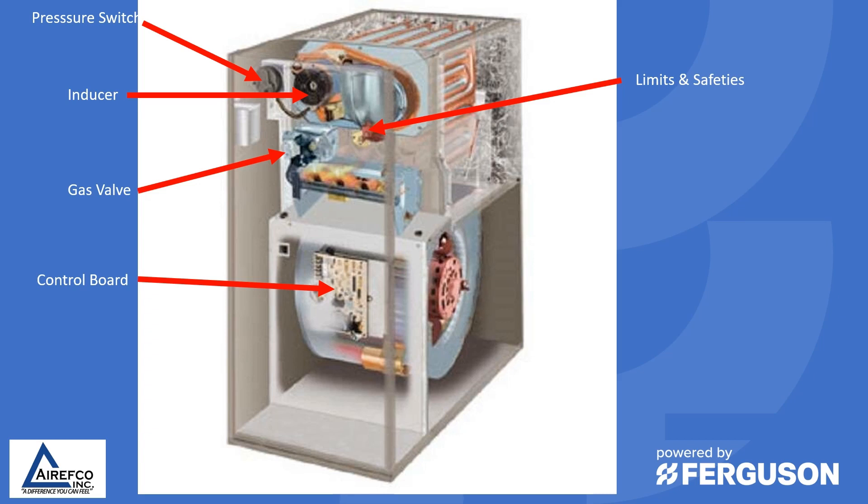Limits and safeties are seen by homeowners and some technicians as a nuisance, but these switches and safeties are designed to protect the furnace and the people that reside in the home. Whenever limits and safeties are tripping, there usually is a problem that you need to investigate, find out why it's happening, and fix it. The burner section needs to be observed when the furnace is operating to make sure you have a clean blue flame and that the flames are going down the tubes of the heat exchanger properly. Any kind of rollback or feathering flames could indicate a problem with the induced draft motor or the heat exchanger itself.